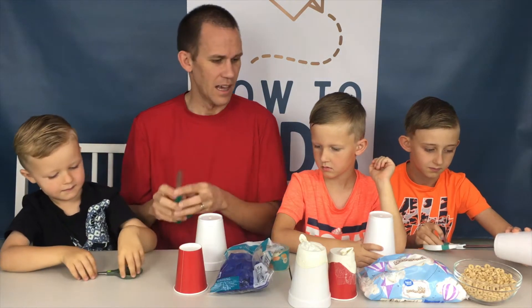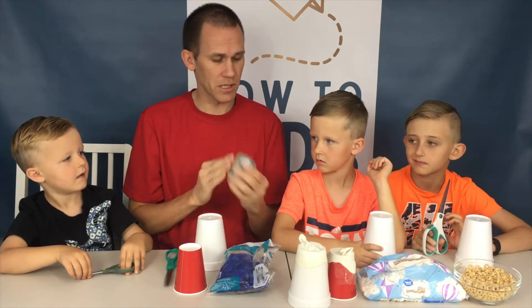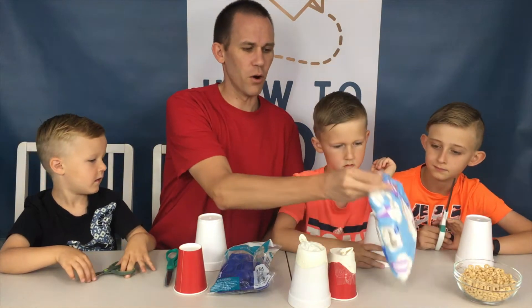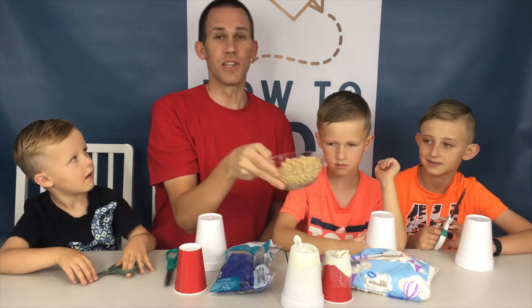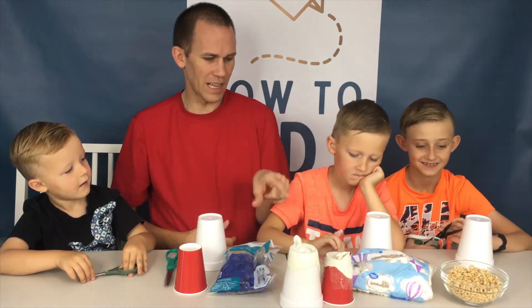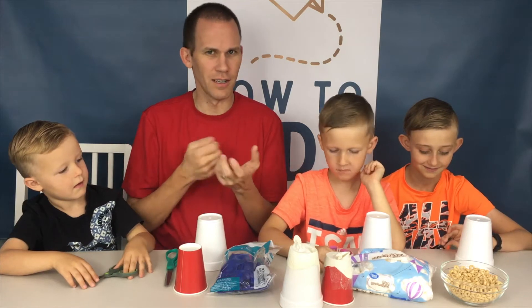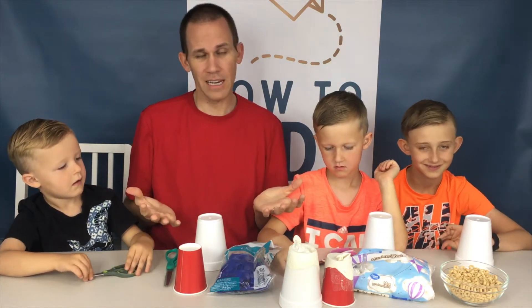You're going to need scissors and some tape. We use packing tape because it keeps it nice and strong. And of course you need your mini marshmallows. You can even do Cheerios to launch. We like to use the marshmallows because they don't hurt if you happen to hit each other with them. So those are the things that you're going to need for this.